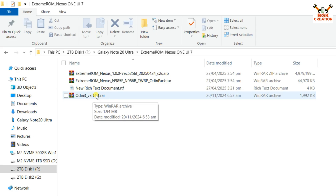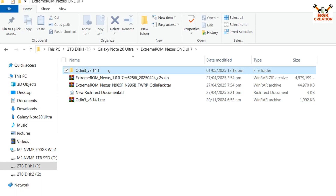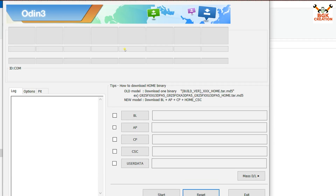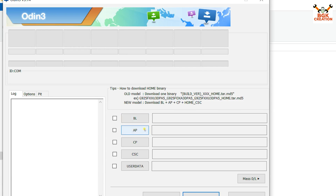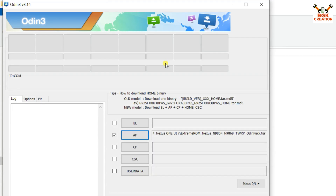First, extract the Odin archive, then open the extracted folder and double-click Odin to open it. Click OK on the popup window. In Odin, click the AP slot, then navigate to your downloaded folder and select the Odin pack file by double-clicking it — check that the extension is .tar. Now, coming back to the mobile phone: I've flashed the stock firmware back. Go to Settings, then About Phone — this is the Galaxy Note 20 Ultra, model N985F.